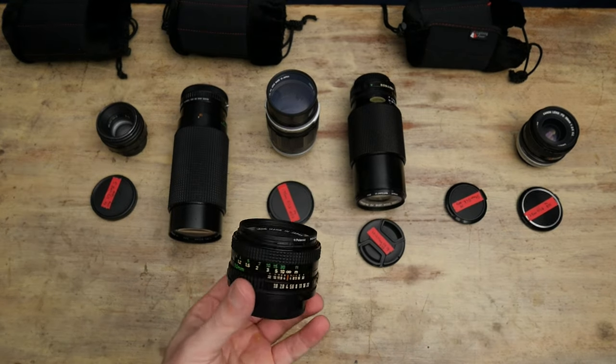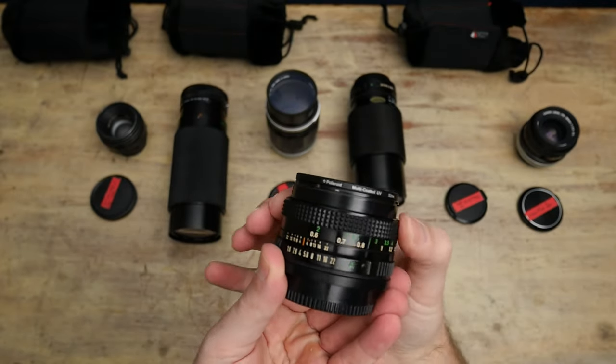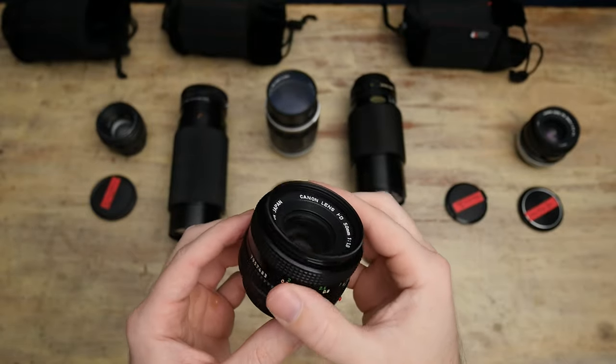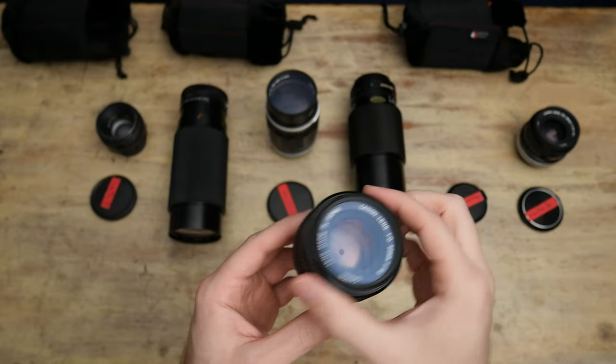This is the Nifty 50 from Canon FD — so 50mm f1.8, plastic. It is what it is. I have a couple of these. They're fine, they're very light, they're very small. No complaints — cool little lens, very plastic.